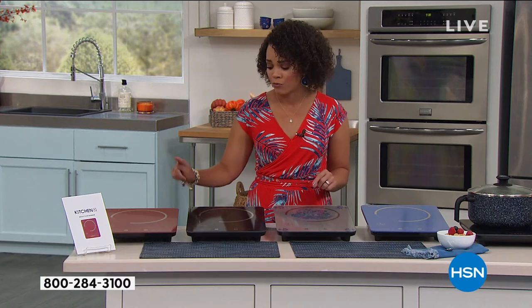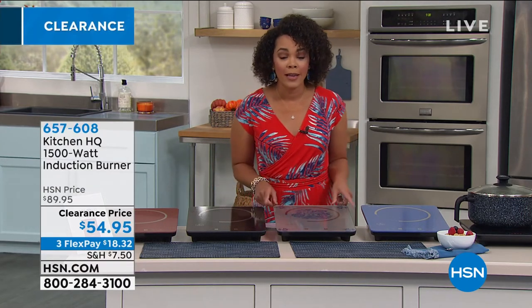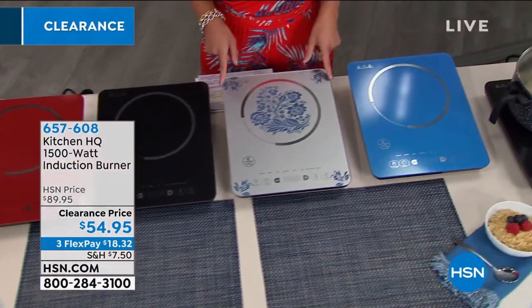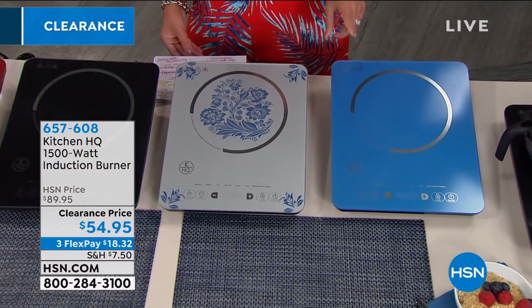The colors we have for you today: red, which is a deep red; black; floral — and we're getting limited, we only have 56 of these left. So if this is drawing your eye, I would go ahead and get it into your cart right now. And then we have teal.